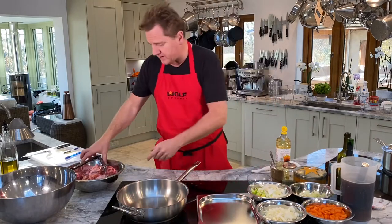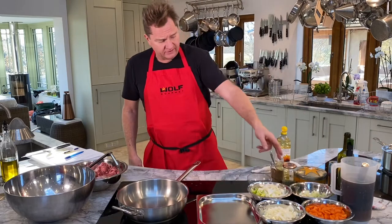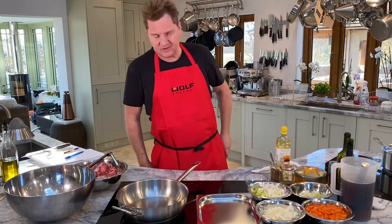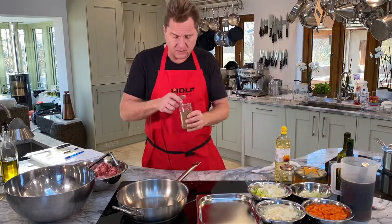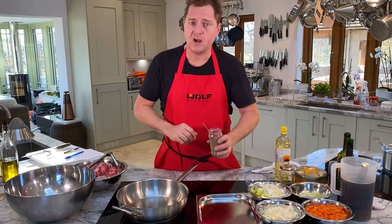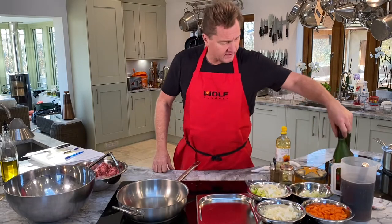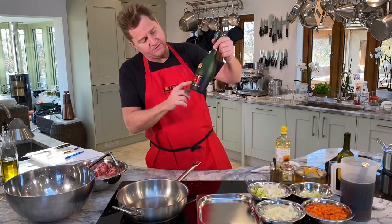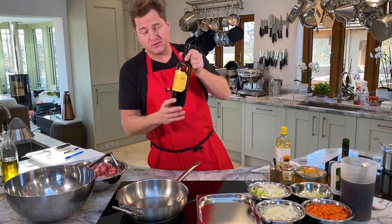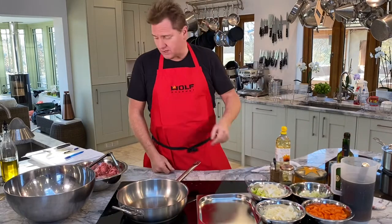So we're going to start. We've got our ingredients: oxtail, seasoned flour, onions, carrots, celery, leeks, garlic, thyme — I've got plenty of thyme for you. We've got some of my secret powder; when I cook with meat and make a stew, I've got ground caraway seed — just a tiny bit gives it a nice punch. We've got beef stock, we've got brandy — Remy Martin VSOP — and very nice red wine, Campo Viejo Rioja from Spain. Nice Spanish red wine to go with a Spanish oxtail.